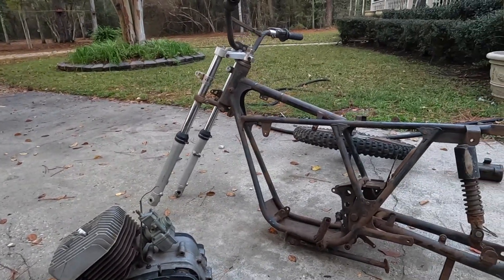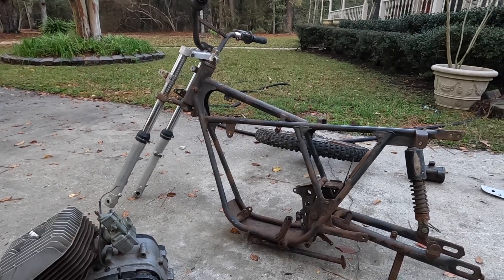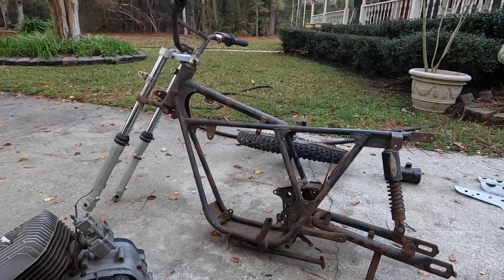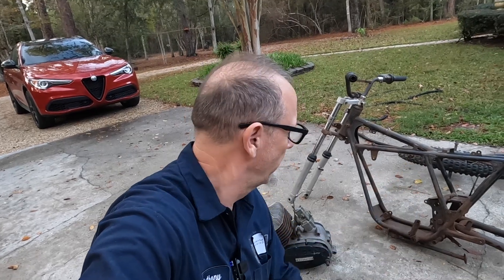Kind of let me know — what would you do with it? Would you have told him just to take it? He did give me the option; he did say 'do you want it?' and I actually had to say yes. But what would you do? Let me know. So let's get to putting this thing together.